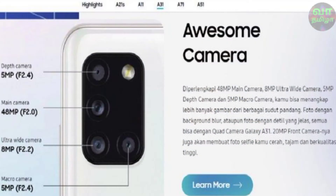For the camera setup, there is a 48MP main camera, an 8MP camera, and a 5MP camera. It supports portrait mode with detailed footage. You can shoot up to 1080p video.